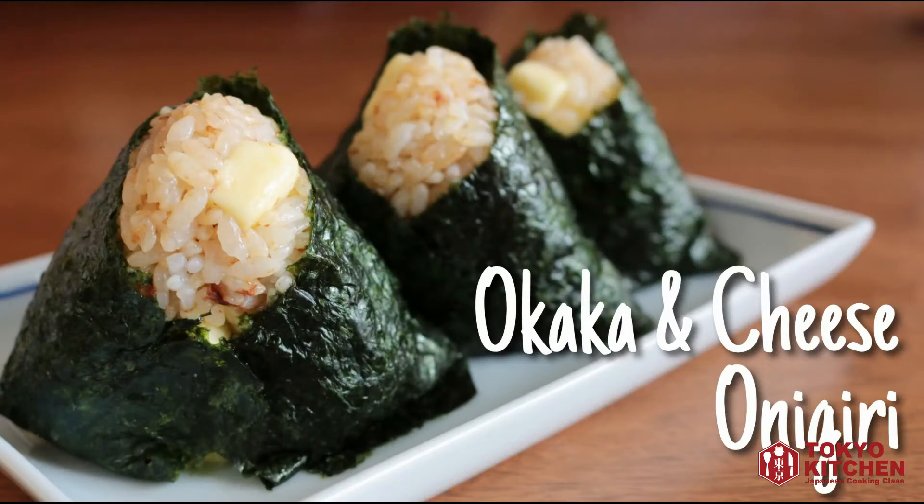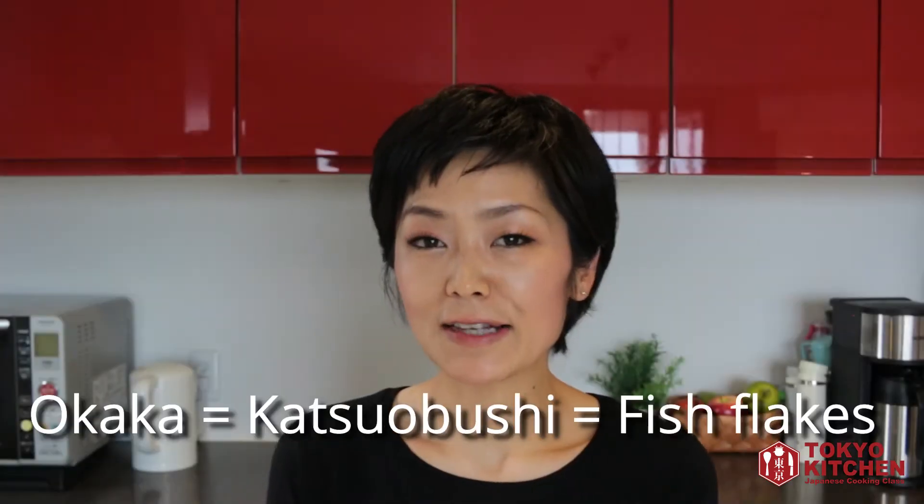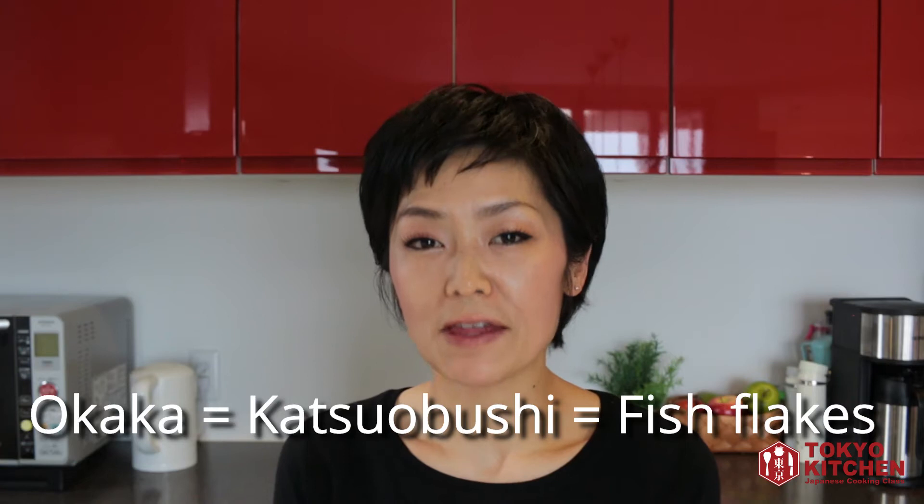Hi everyone! Welcome to Tokyo Kitchen Japanese Cooking Club. This is Yoshimi. Today, I'm going to show you how to make okaka and cheese onigiri. Okaka is another name for katsuobushi fish flakes. So what I'm showing today is onigiri rice ball using fish flakes and some cheese. Let's get started.